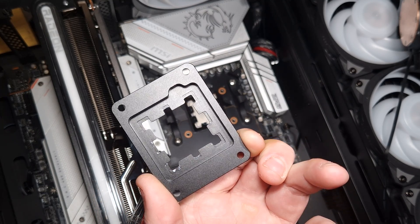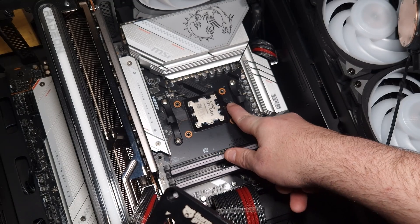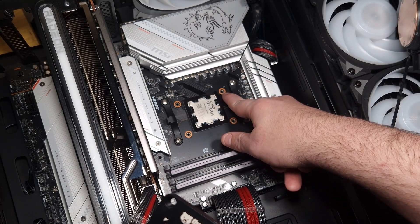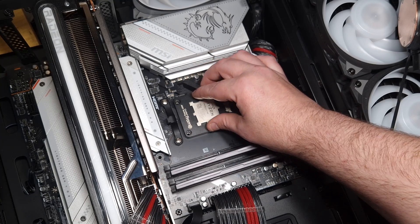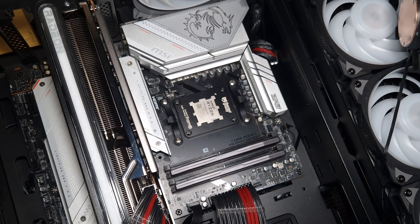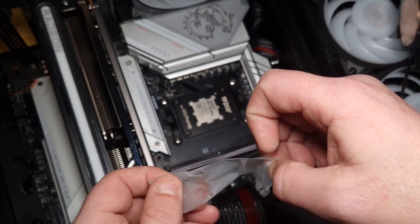As you can see, it's raised a little and that's why you've got to put this part here, this little cover, in line. Because when you put it down, it will go down like that. That's it — the screws for this particular one from Thermal Grizzly.